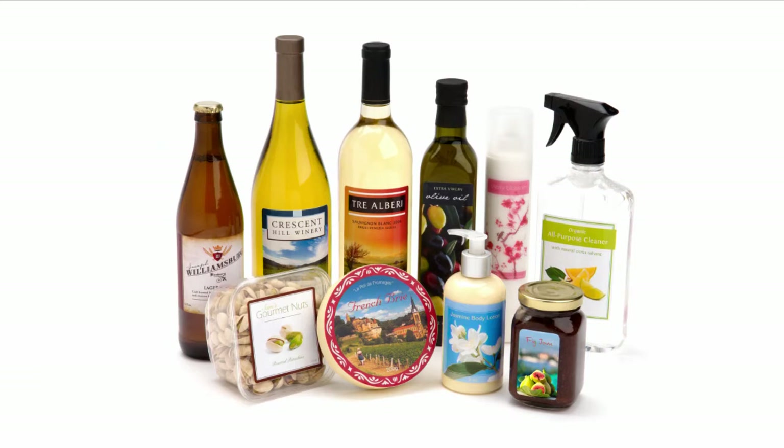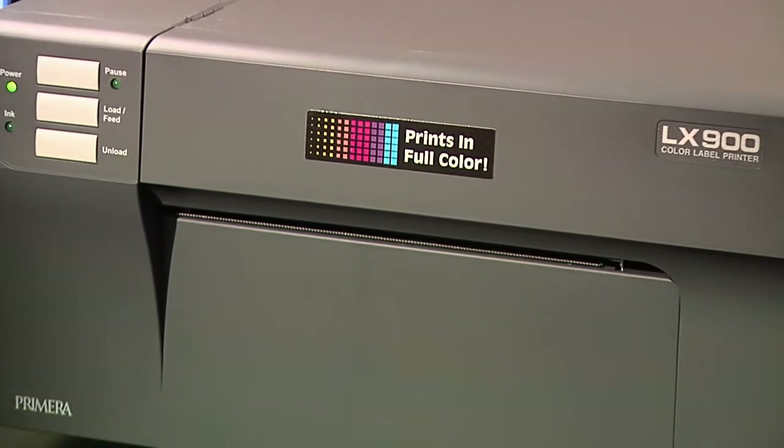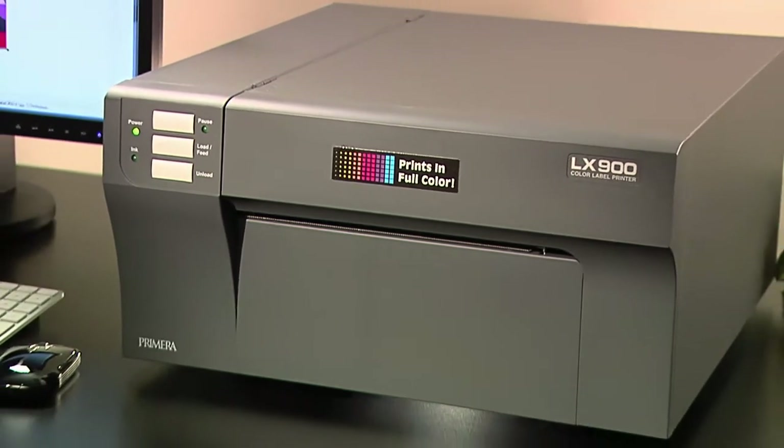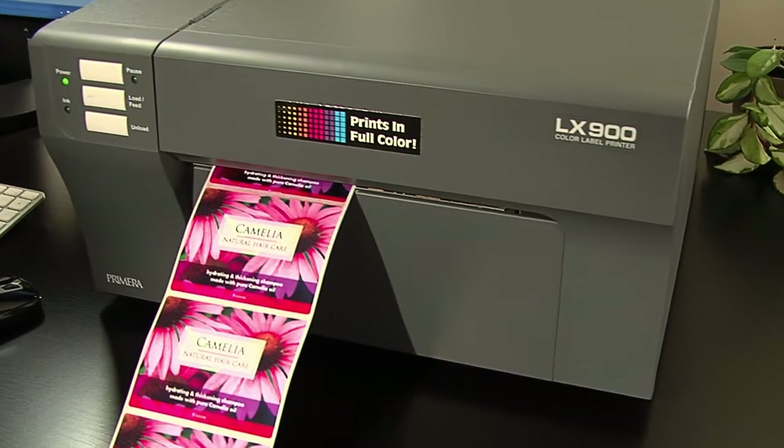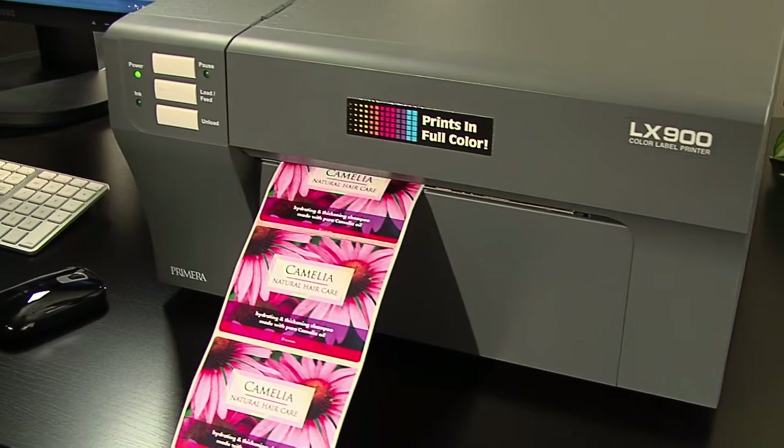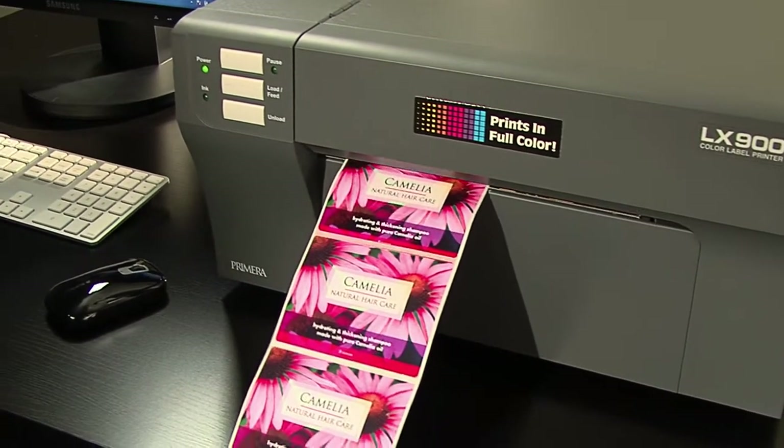LX900 Color Label Printer — print full color labels, fast and on demand. LX900 is Primera's newest and fastest ever color inkjet label printer. It produces gorgeous, professional quality labels at up to 4.5 inches per second, the fastest in its class.